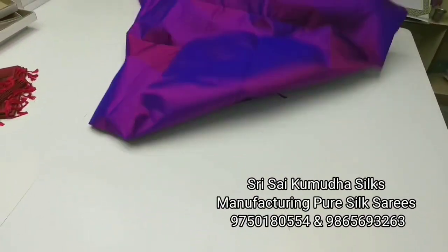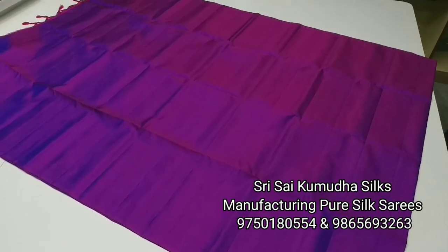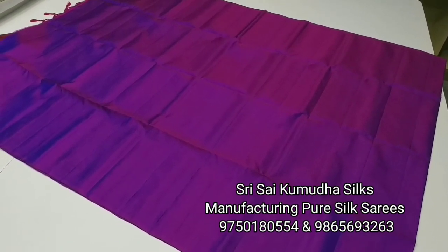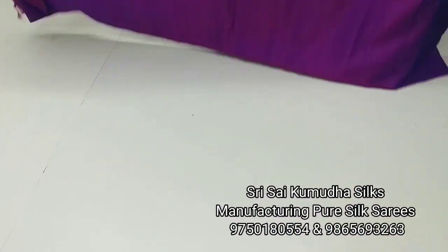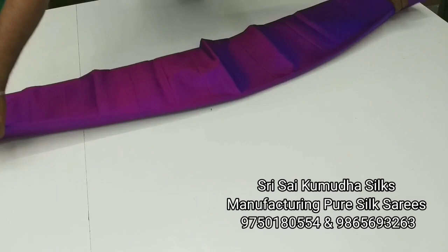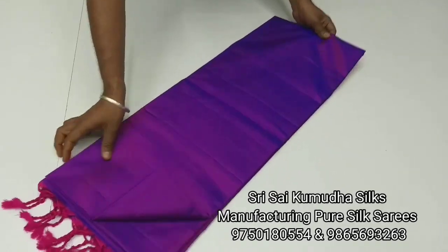The blouse, body, and other parts — if you like this, you can get it in the plain silk saree series. You can get it in the same size. This is a plain silk saree and it is in very high demand.